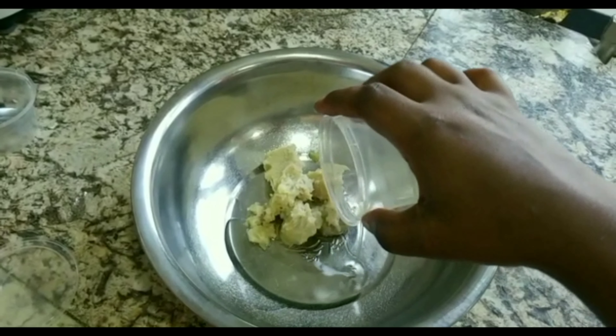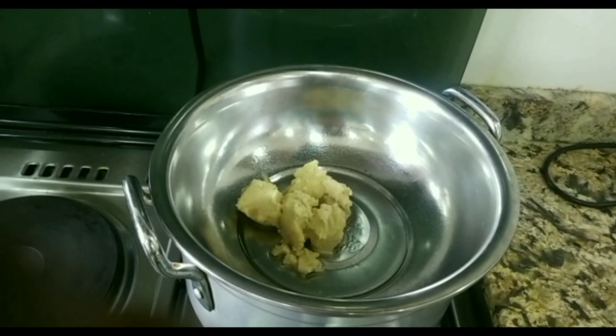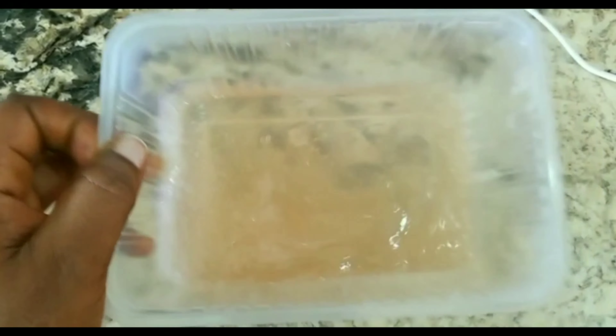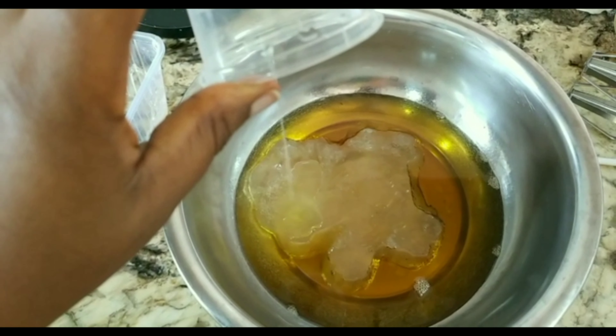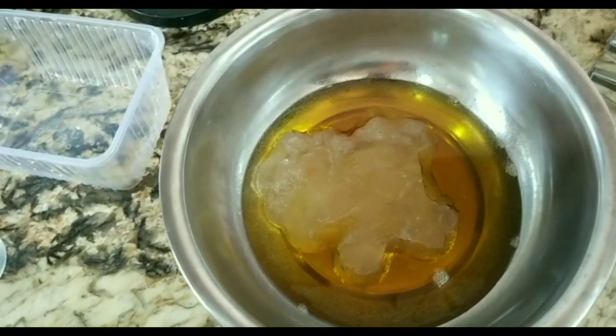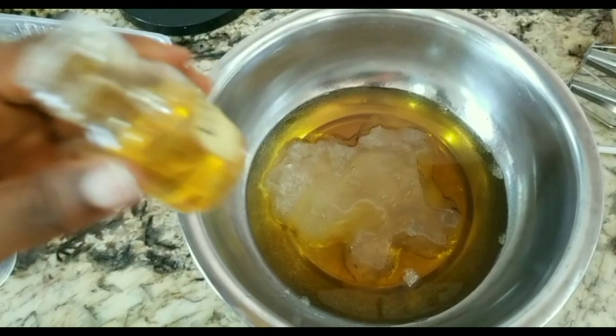After adding those, you double boil them until they melt down. Then bring out your flaxseed gel and pour it into the melted oil you've made.